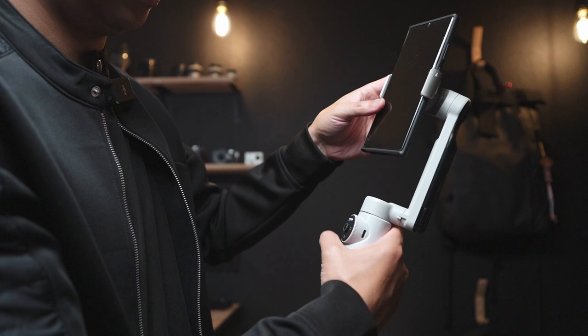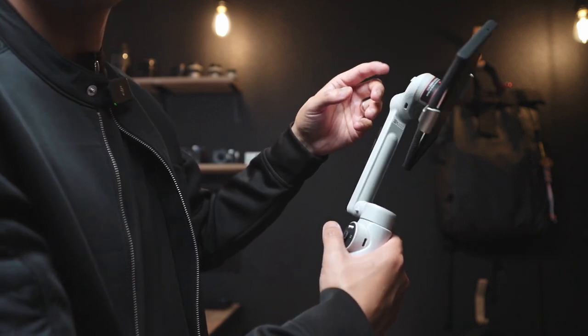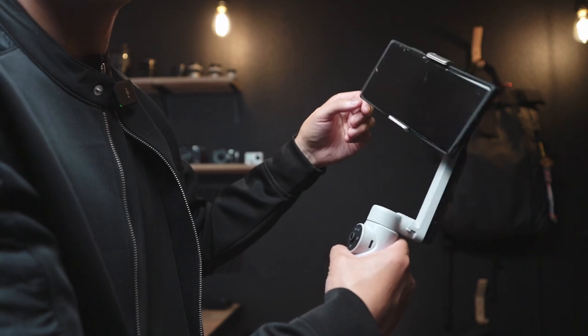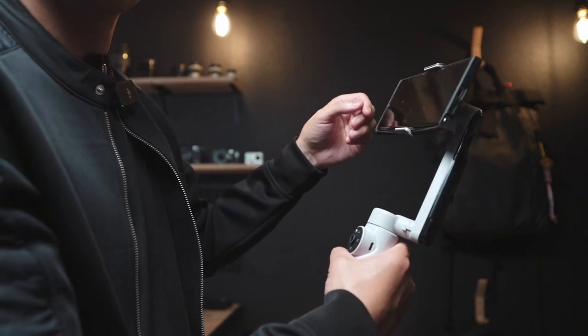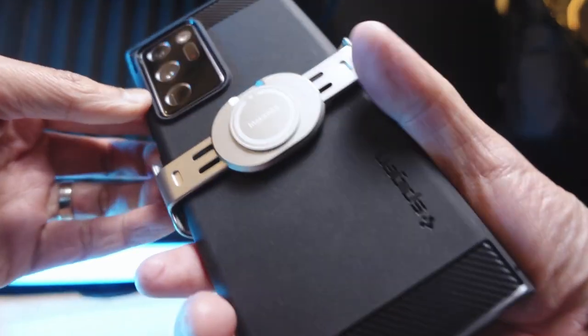Maybe it's just my unit, but I've been experiencing inconsistent behavior on startup initiation. Maybe it's just my phone being too heavy — but it does support up to 300 grams, and my Samsung Note 20 Ultra with the case is about 250 grams, so it's still within the supported weight limit. Anyway, I think the tilt axis is one of the Achilles heels of the Insta360 Flow. It's not a deal breaker, but it is definitely up there as an annoying item.